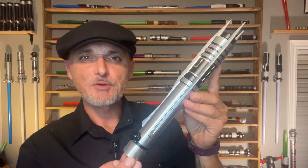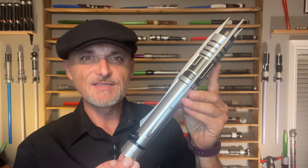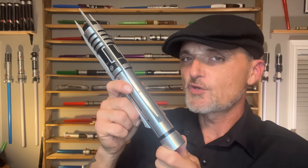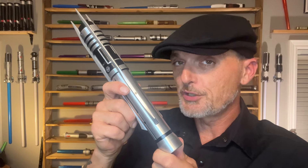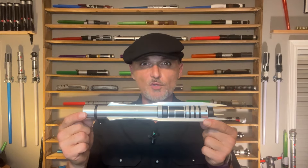Darth Revan's Jedi lightsaber hilt is one of the most unique and popular lightsabers to have ever existed. Yet despite this, there has never been a plastic toy version of this lightsaber ever produced. This is my first ever proffie lightsaber. What that means is that this lightsaber uses a certain software that allows the lighting and sound effect boards to be customizable, which means now I gotta learn to SaberHack.